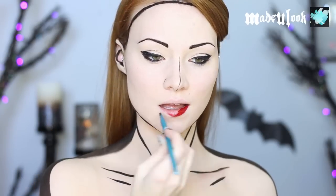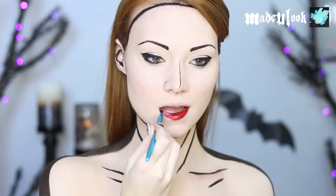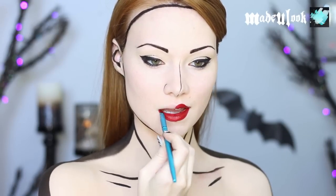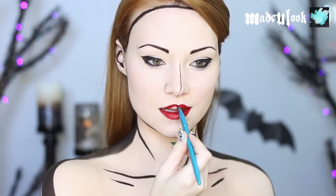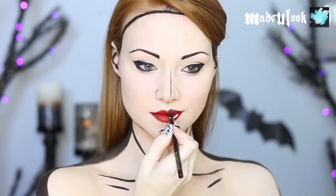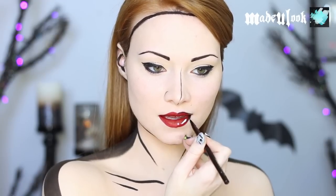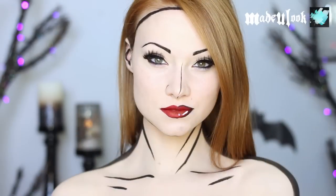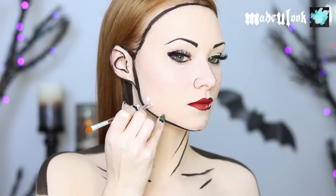For my lips, I'm using a lip brush and Mehron Paradise Paint in red. Don't forget to add your highlight using a fine artist brush and Graftobian Pro Paint in white, as well as outlining your lips in black.